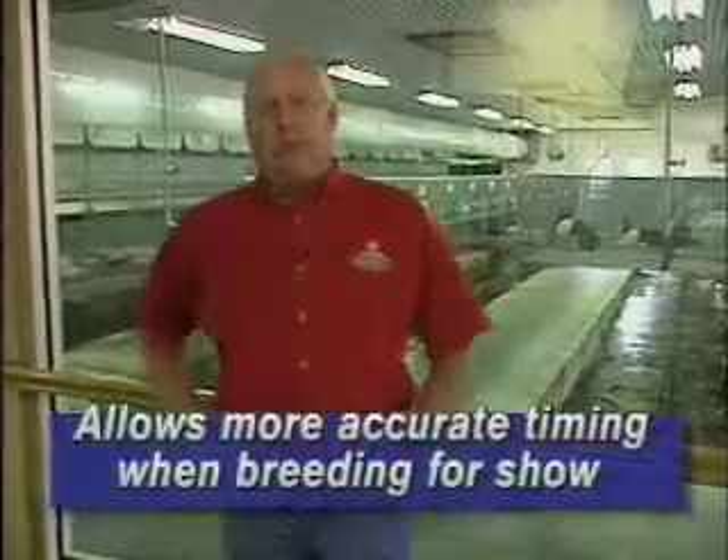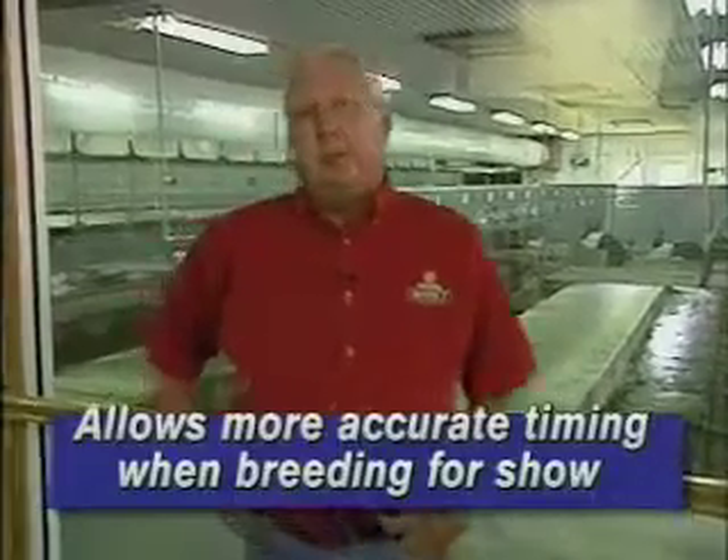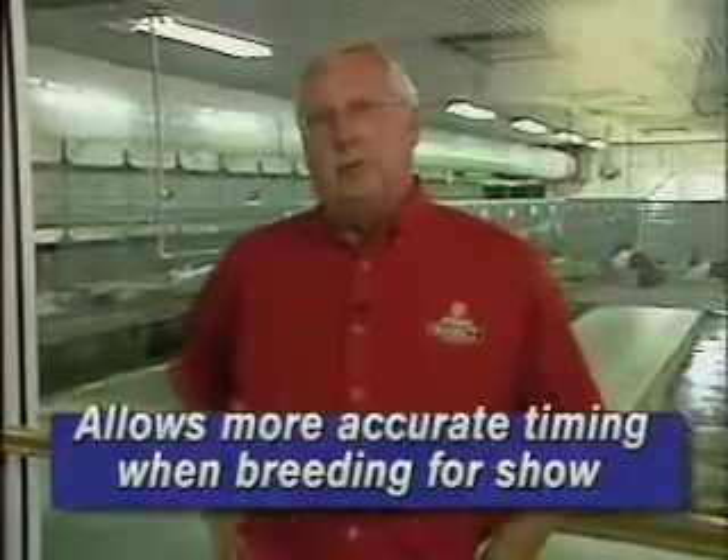And if you're a show type person and you want to breed a doe for a particular show, this gives you a better opportunity to have some young for your junior classes and your shows.